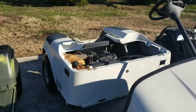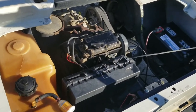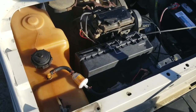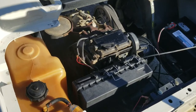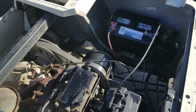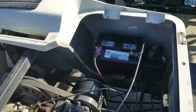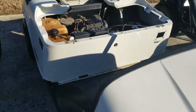This cart has the Robin 295CC engine. I've gone through putting a new fuel filter on it, new air filter, changed the oil, new spark plugs. I have brand new belts that will go on it here real soon. It has a brand new starting battery and the cart fires up and runs real good.